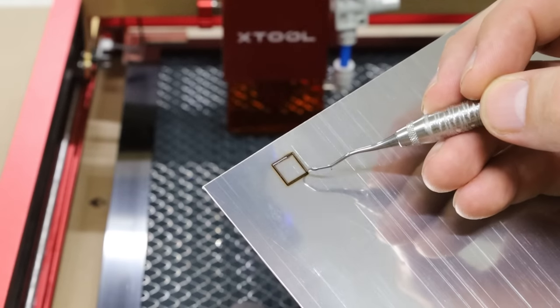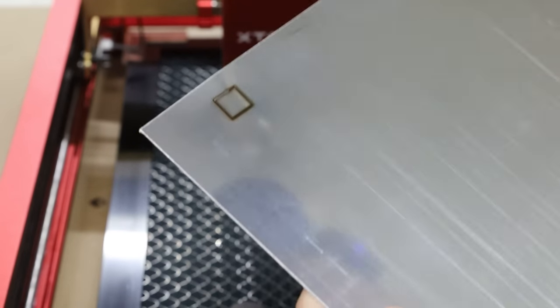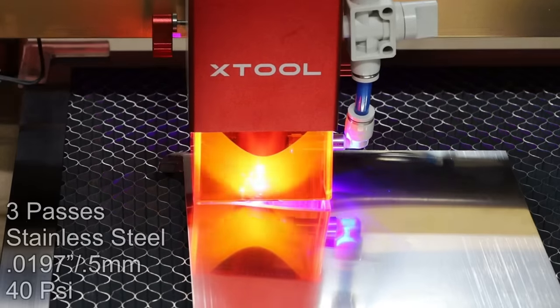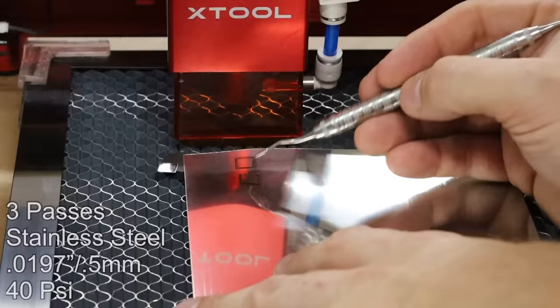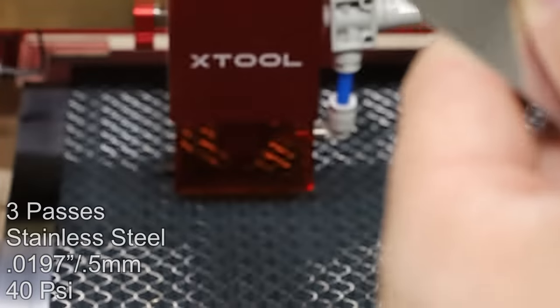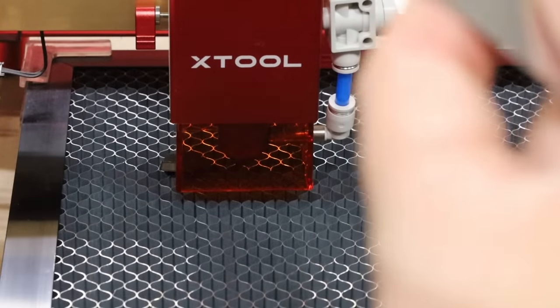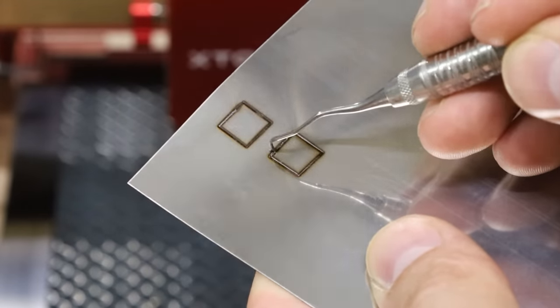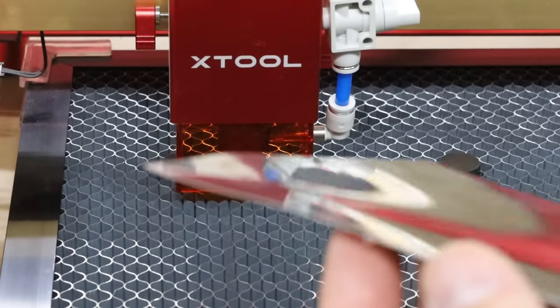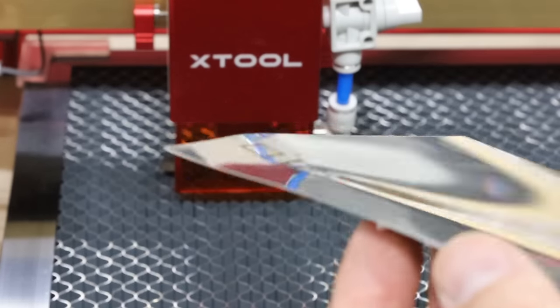I really thought this was going to have no effect at all. So stainless steel — let's do three passes at 1 millimeter a second and see if we can cut through. It's not through all the way, but you're getting quite a thick engraving on the front side. And again, you can see the amount of warping you'll get from the heat it's creating. So that is a downside to this.